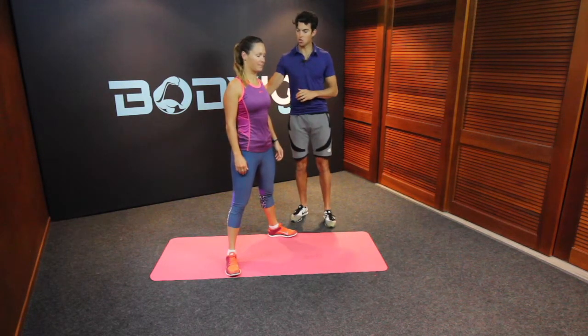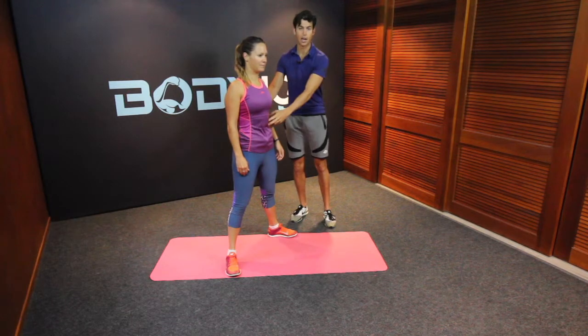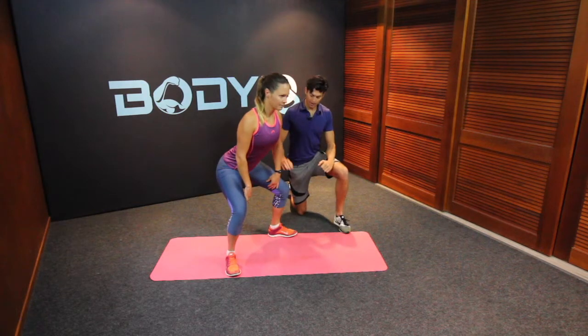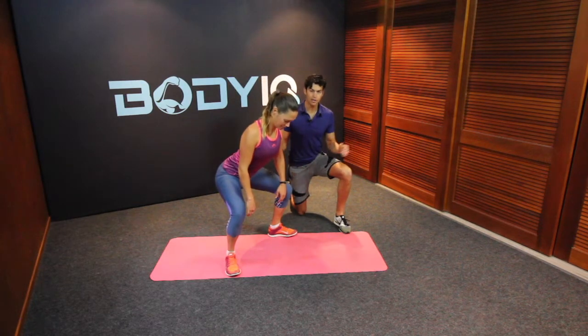From here we're going to keep nice and strong through the back, nice and long, and engage our core. We're going to come into a squat, glutes are going to go out the back, and our knees are going to track with our feet in the direction.